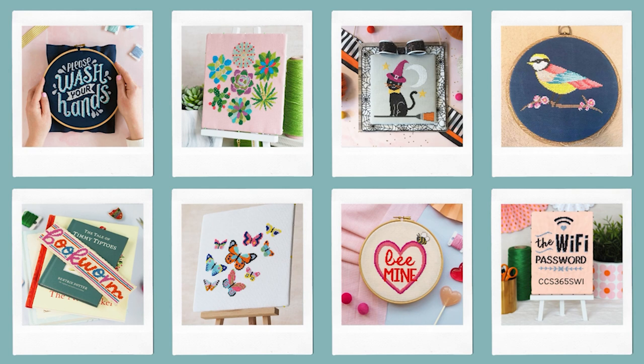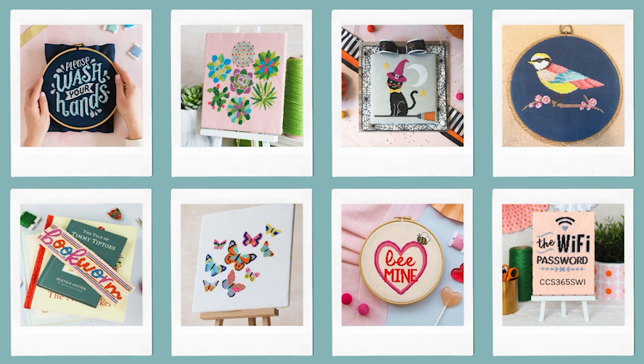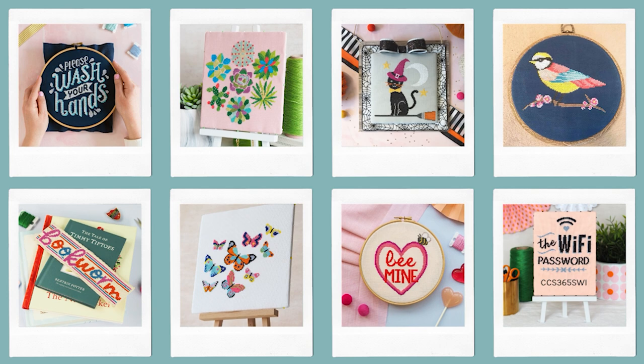This cross stitch piece has been washed and ironed before we start mounting it onto the backing board. We've also got videos about those two tutorials if you want to check those out before we begin.